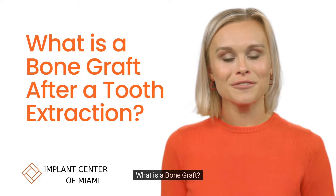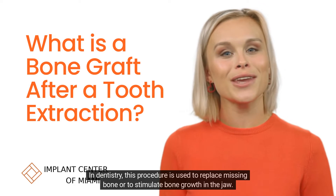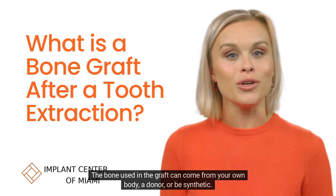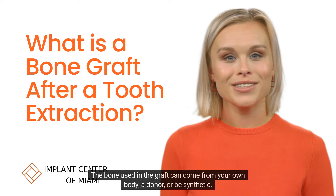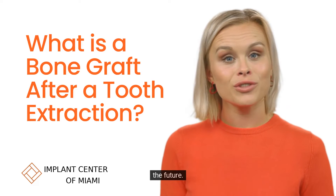What is a bone graft? A bone graft is a surgical procedure that involves transplanting bone tissue. In dentistry, this procedure is used to replace missing bone or to stimulate bone growth in the jaw. The bone used in the graft can come from your own body, a donor, or be synthetic. The primary goal is to provide a stable foundation, especially if you're considering dental implants in the future.